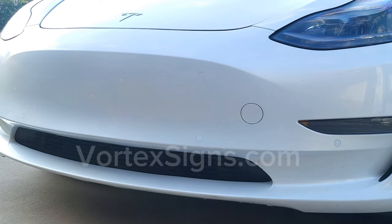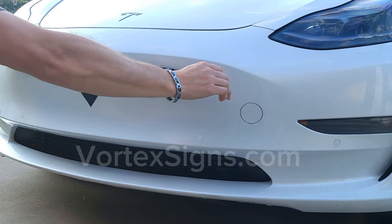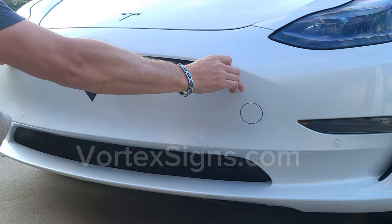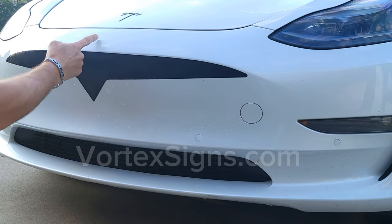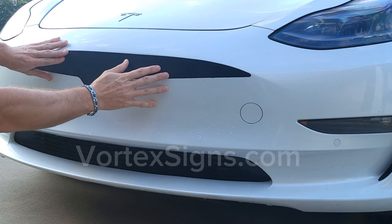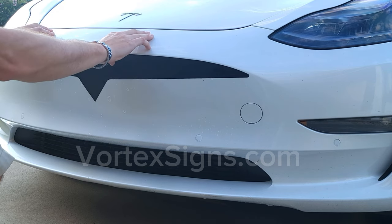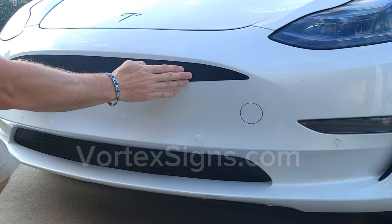Now wash your hands and carefully pick up the decal from the table and bring it to the car. Make sure you don't contaminate the glue with oils from your fingerprints — sometimes that one spot where you are holding the decal may not stick, so be careful. Find the true center on the decal and on the bumper and align it to the curve of the bumper. The slip solution lets you glide it into position; use the hood logo as a center mark.